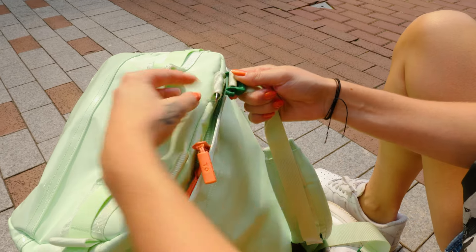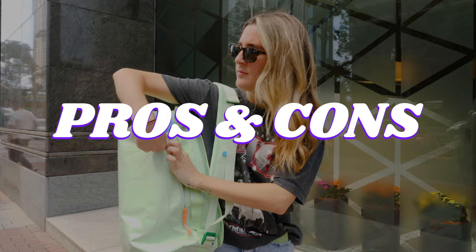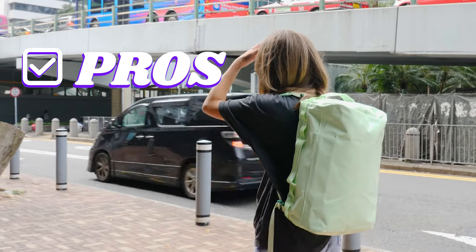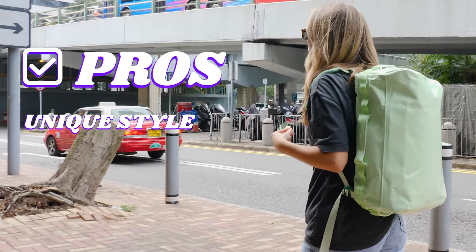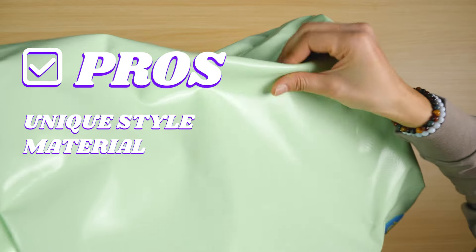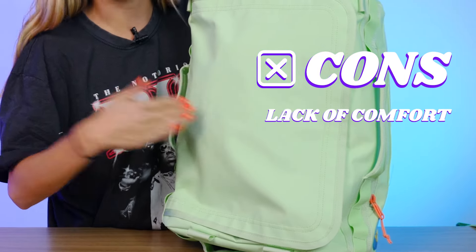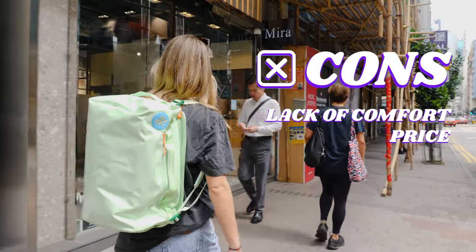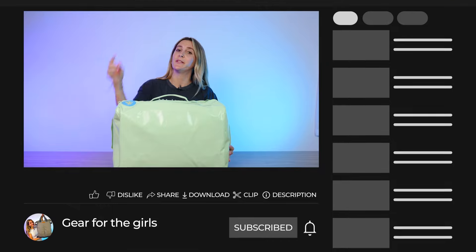For pros and cons: Pro number one is its really unique style and plethora of color options. Pro number two is those really durable and water-resistant materials. Con number one is the lack of comfort, and con number two is the price — at $160 to $170, I feel like you should get a little bit more value out of this bag.